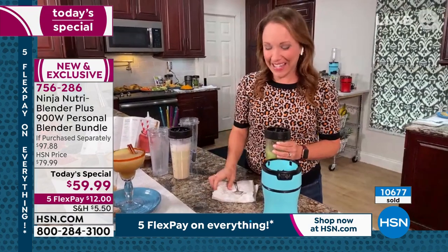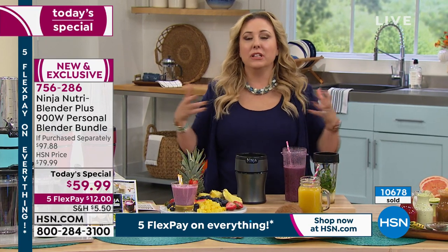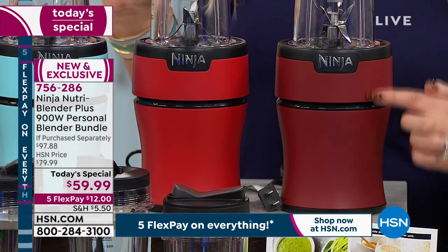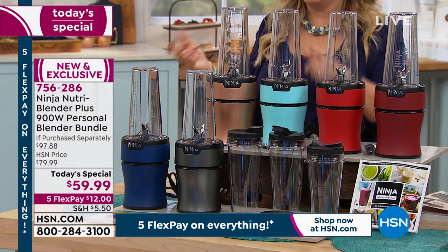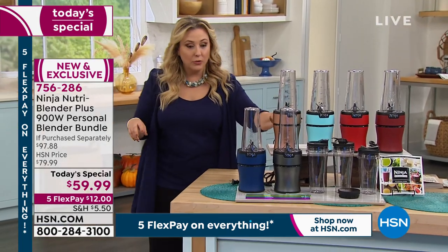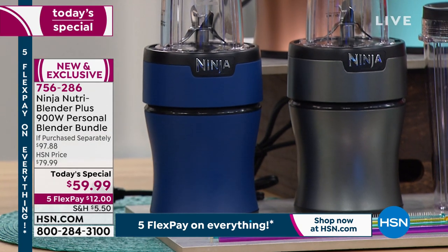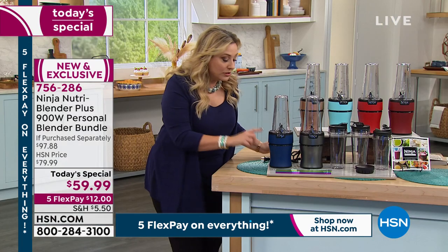We've sold over 10,000 today! It tastes incredibly fresh. Let me go through the colors again. The two reds: this one is red — a bright cherry — and this is more like a brick red, we're calling it cinnamon. The aqua will go well with turquoise kitchen accessories from other brands. The copper almost looks like a rose gold — really pretty. Then navy, and the number one has been silver — great for everybody's decor, you can't go wrong. You also get three reusable plastic straws and a straw cleaner.